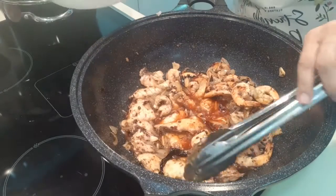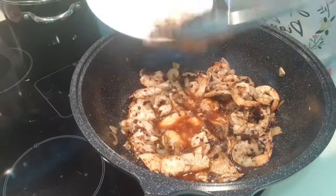Our fish is already cooked, so I'll scoop it up first.